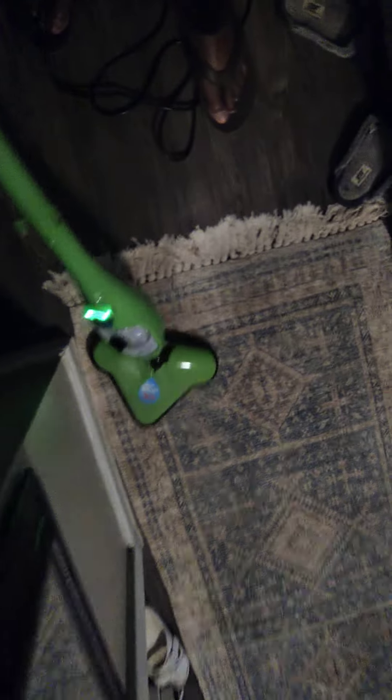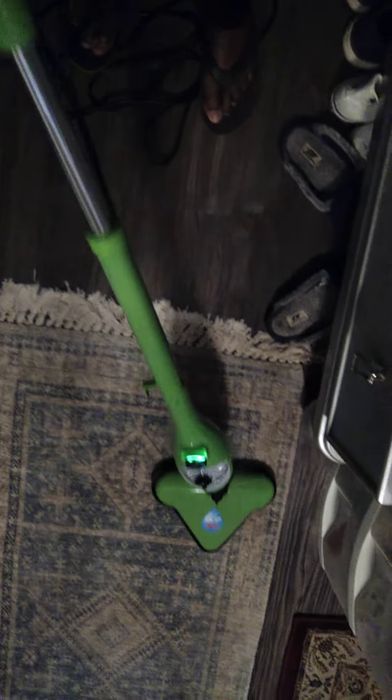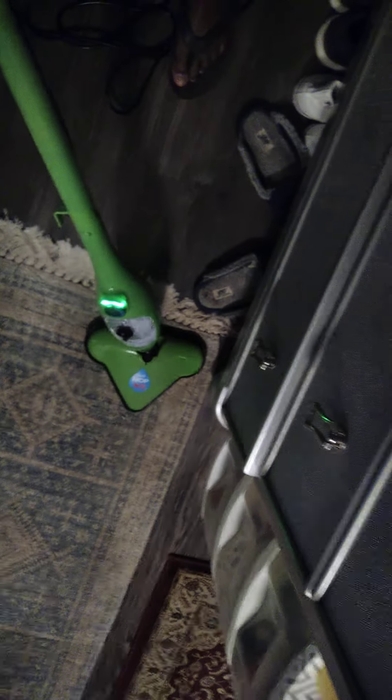There's no need for carpet fresh when you've got the H2O steamer to kill the bacteria, because that's where your unpleasant smell in rugs is coming from — from the bacteria. Thanks for watching.